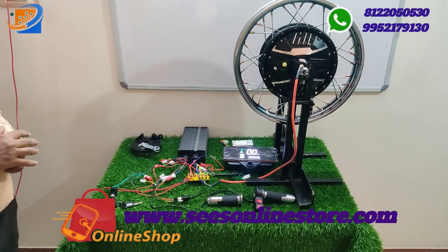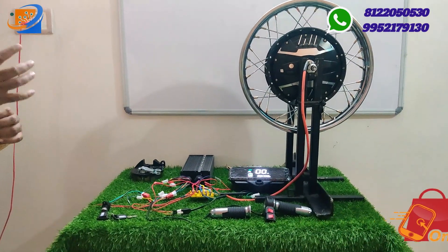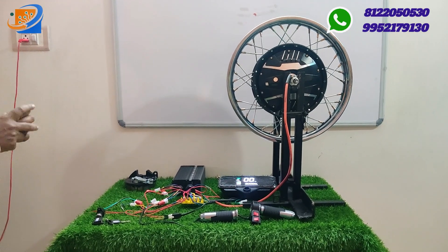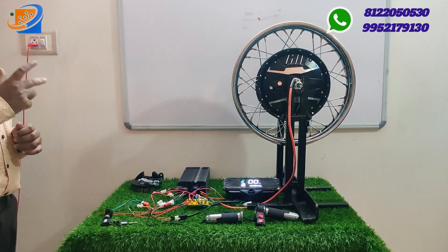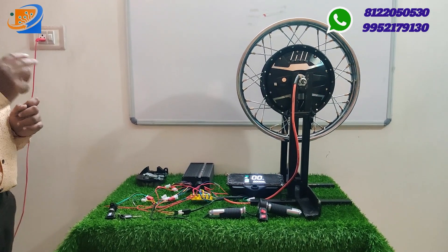The 12 inch 1200 watts kit is available. We also have bike conversion kits — for 16 inch XL Super we have 2 models.